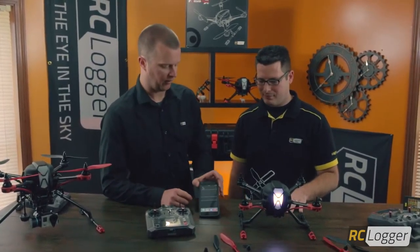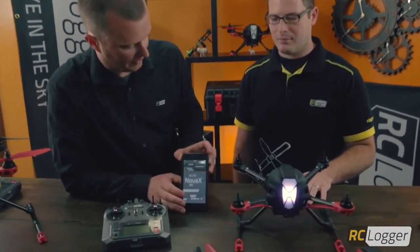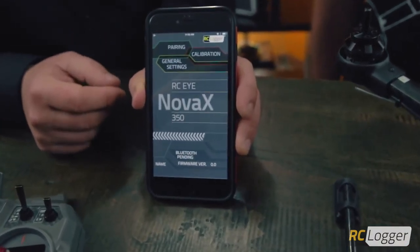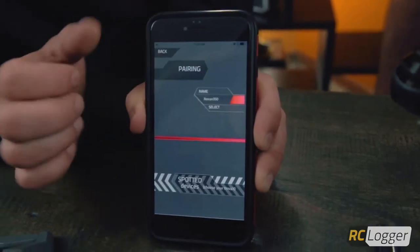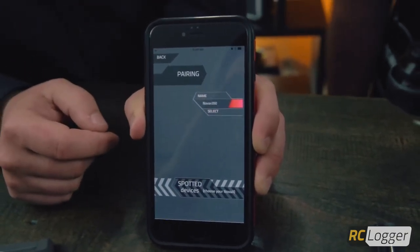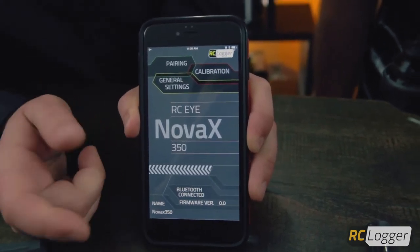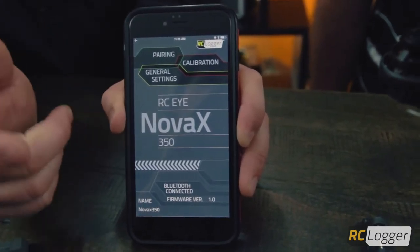Our Nova X is ready — now we launch the app. We tap to open it and begin by pairing our app to our Nova X. There's a pairing button at the top, the Nova X pops up, we select it, and we go from Bluetooth pending to Bluetooth connected. You'll get a nice little vibration from your phone letting you know you are paired.